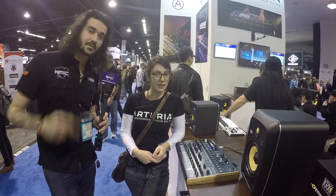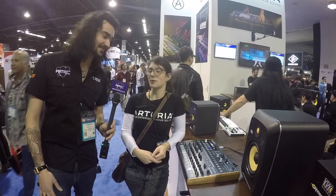This is actually already out, it's already shipping now. Fantastic, cool. The Arturia DrumBrute — shipping now. Thank you, Rebecca. No problem.